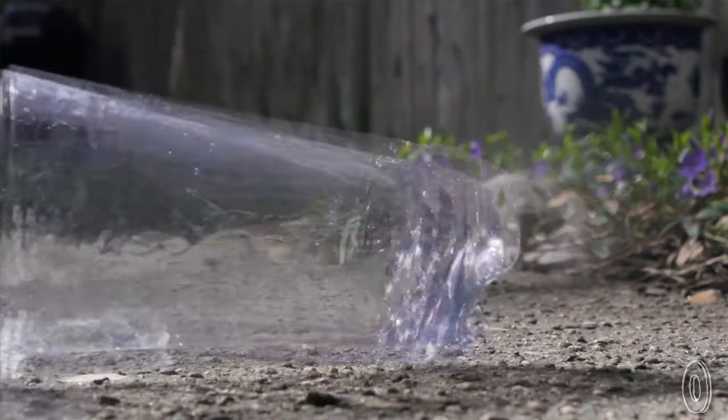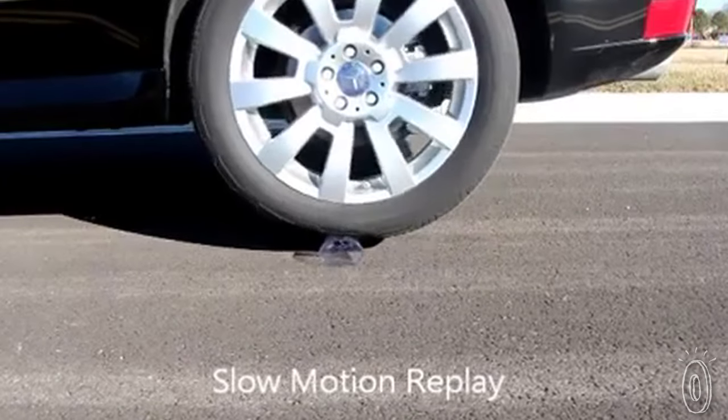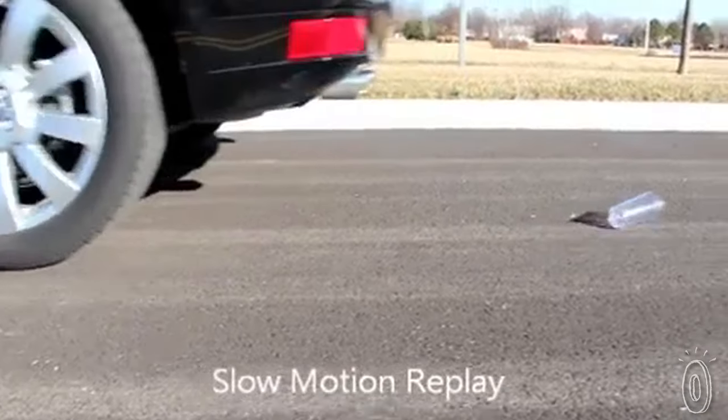Not only could you drop these on a really hard patio or concrete surface, but the company has actually tested them by driving over them with an automobile. You can't say that about most glassware.